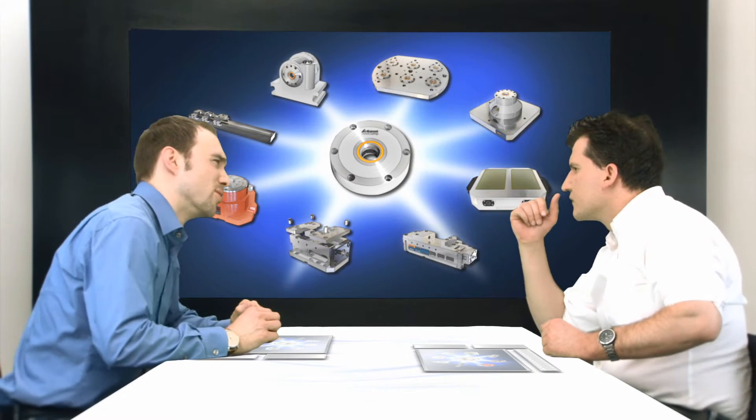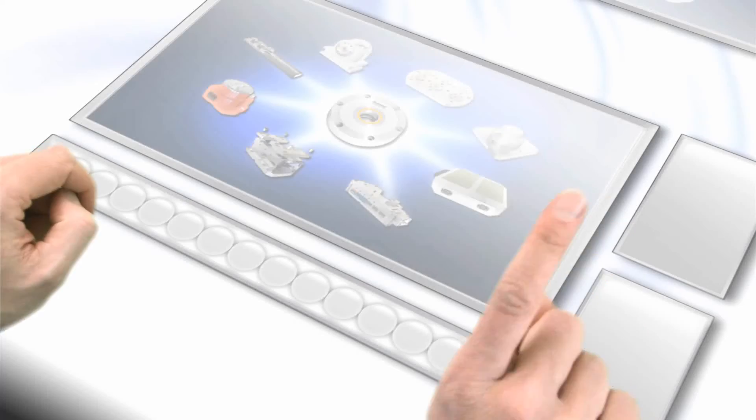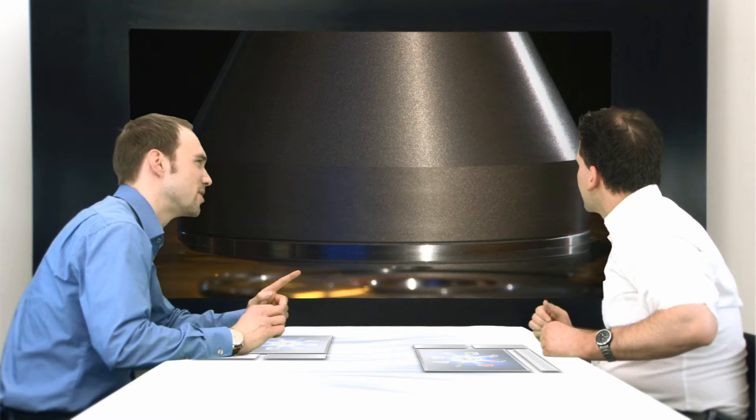Sounds good. And what about the modules? They resemble a modular system, so Garant Zero Clamp can actually be adapted to all types of machine and application, right through to measuring.